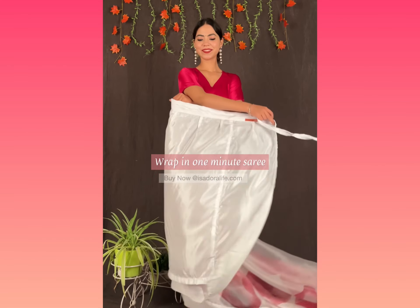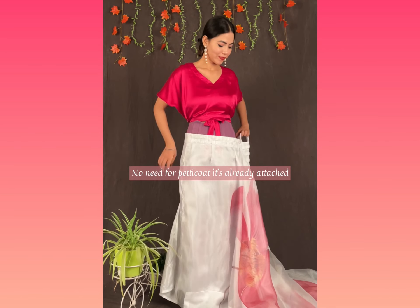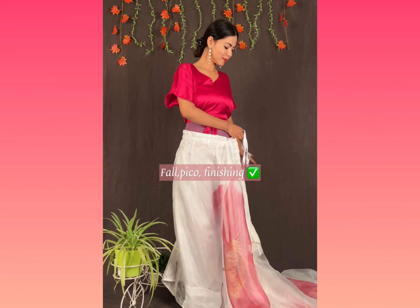Hi! Wrap in 1 minute sari by EasyDuralife. No need for a petticoat, it's already attached. Fall, picot, finishing — everything is done.